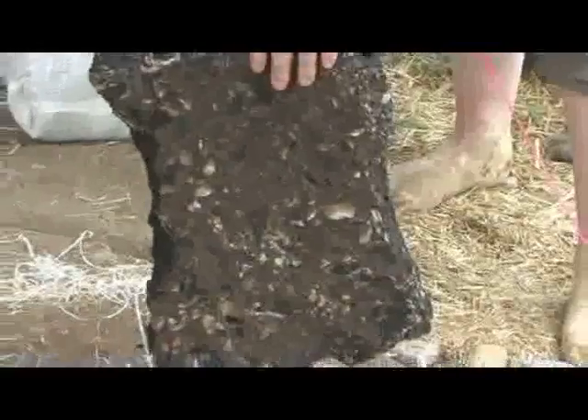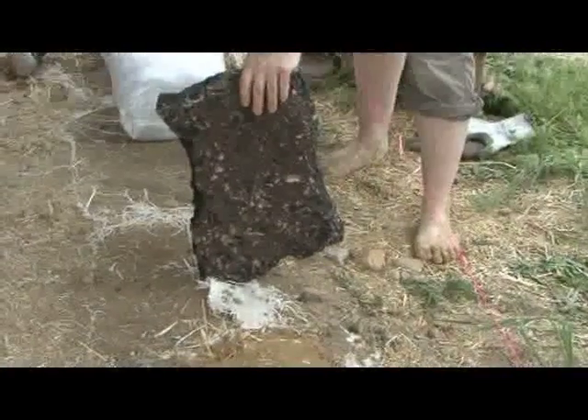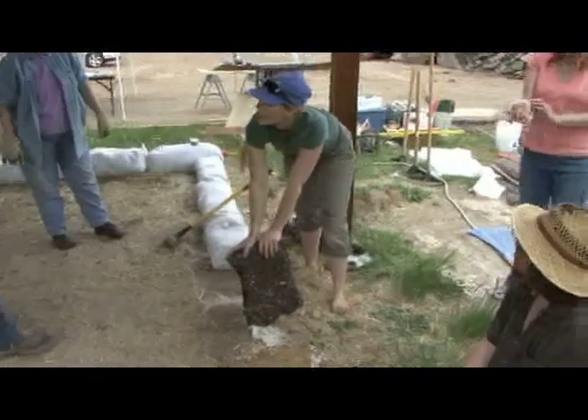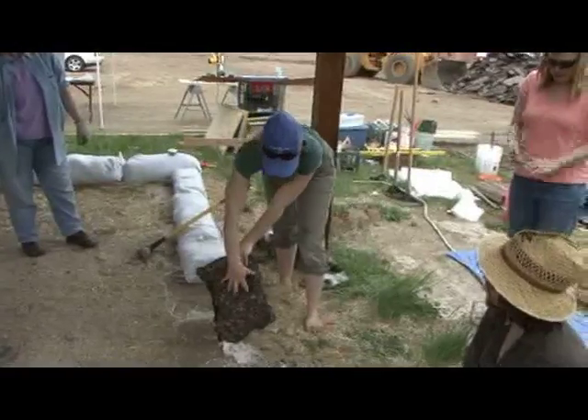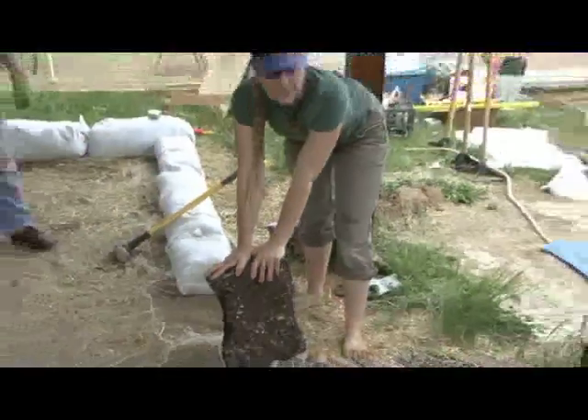When we join materials — plastic, malleable materials like this, like layers of plaster together — what we're looking for is something called mechanical bond, or we'll call it tooth. And this has a lot of nice tooth to it to grab and lock on. If it was a slick, polished marble, it wouldn't have any tooth. That's the difference.